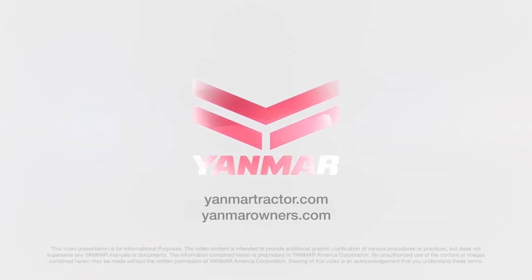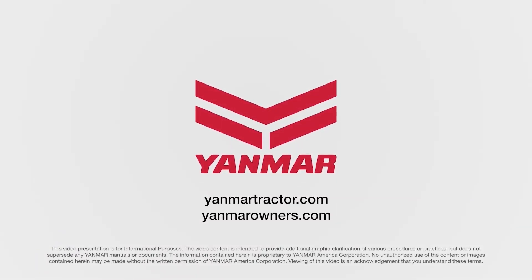Servicing the engine air filter properly is key to keeping your tractor running strong for many years to come. As always, thank you for watching. For more information, consult your operation manual or ask your local dealer. Don't forget to visit us on the web at Yanmartractor.com.